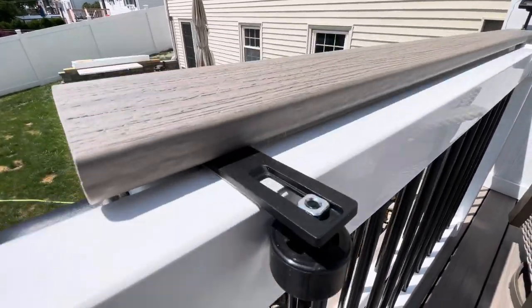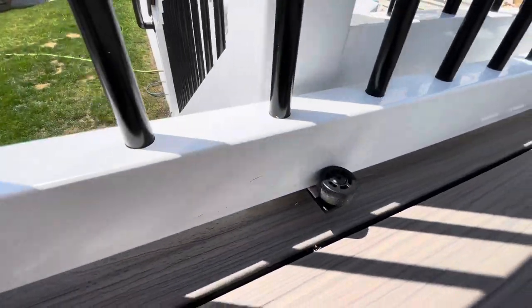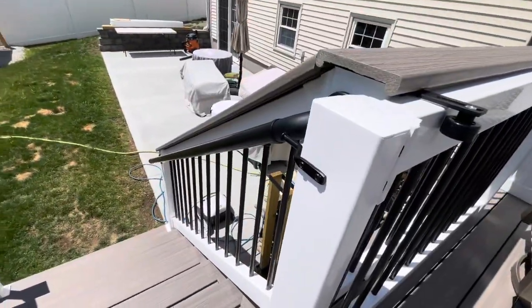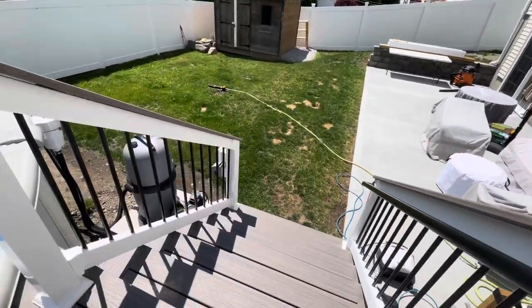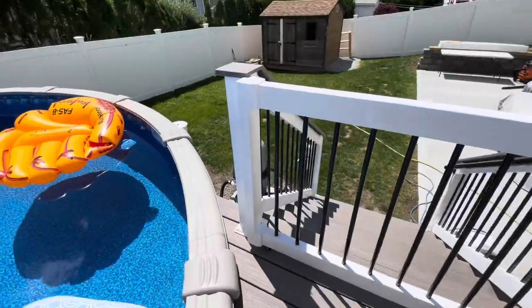We put a little bit of felt underneath so it doesn't scratch. Got one there and one at the bottom. Rolls like so — nice and easy. Then we have the little latch mechanism here, which locks into the post just like this. Looks nice and seamless.